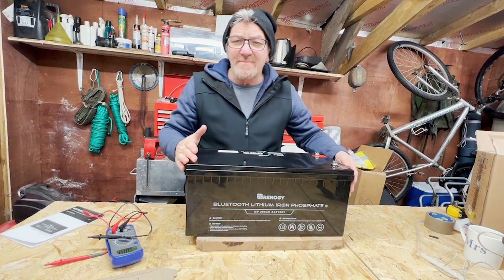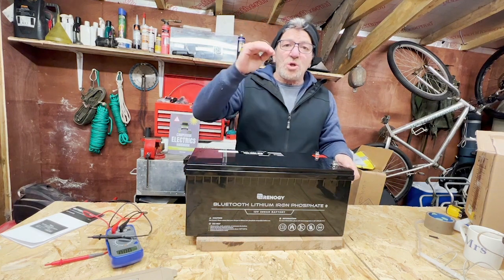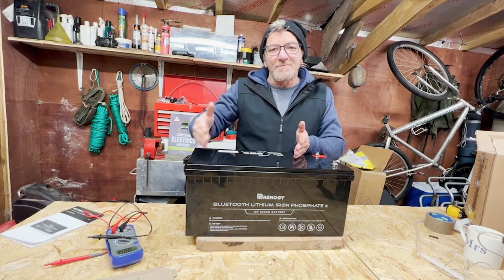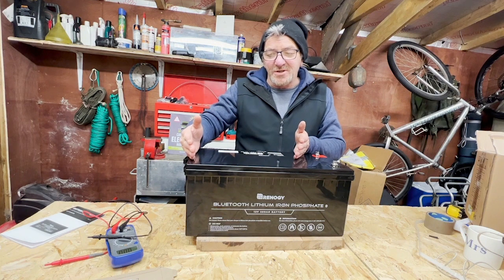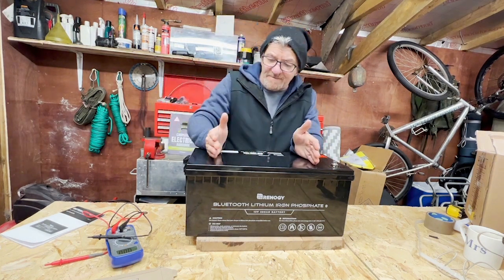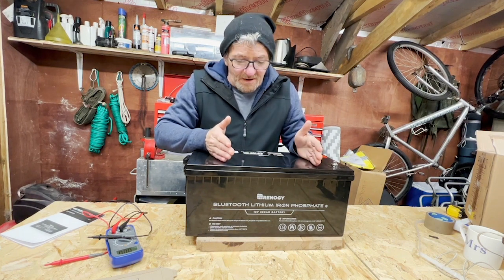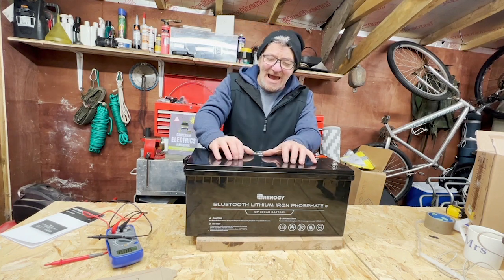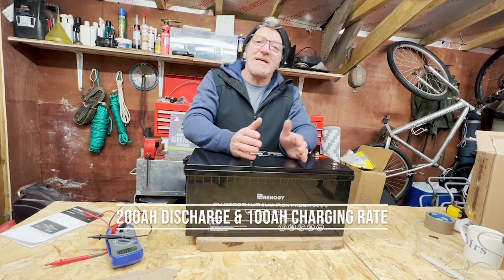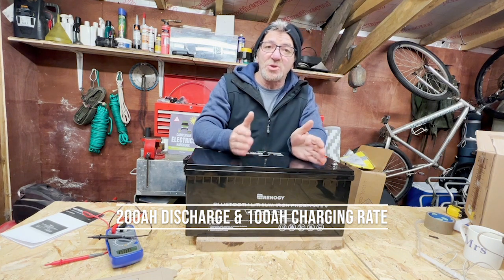So this is a 200 amp hour battery. It's good for 2000 cycles — meaning you can charge and discharge it 2000 times, which will take several years in normal use. Its nominal voltage is 12.8 volts, giving it 1560 watts of usable energy. It can discharge at 200 amps per hour, so the whole battery can empty itself in one hour, and it can charge at 100 amps per hour, meaning it takes two hours to recharge. It's a beast.